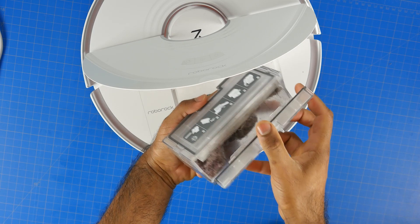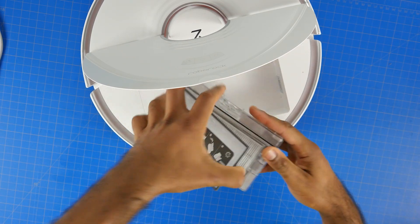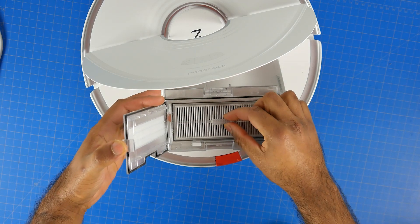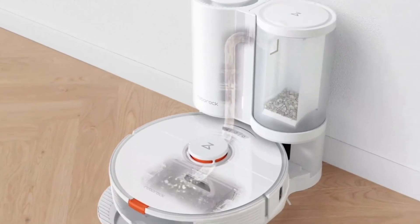Inside the dustbin you have all the dust and debris captured by the robot, as well as the washable air filter. Importantly, the Roborock S7 we have on review does not come with the self-emptying base, which allows you to automatically empty out the dustbin within the base itself.